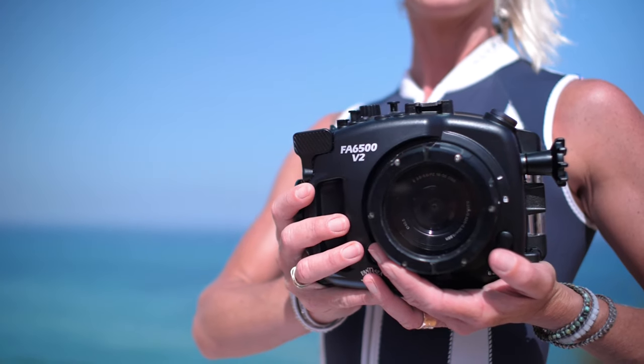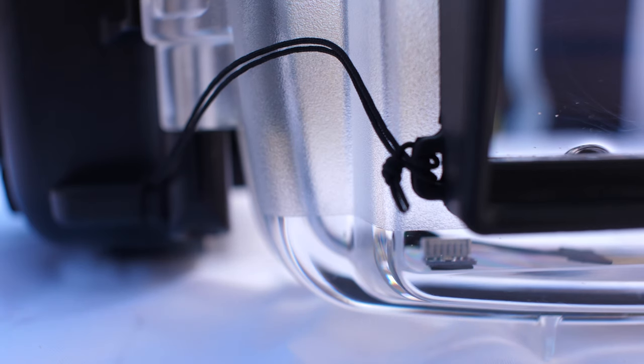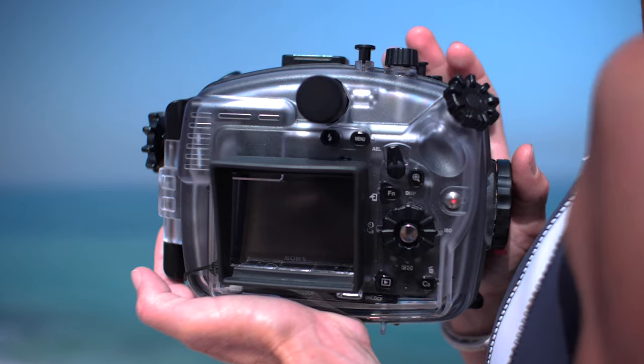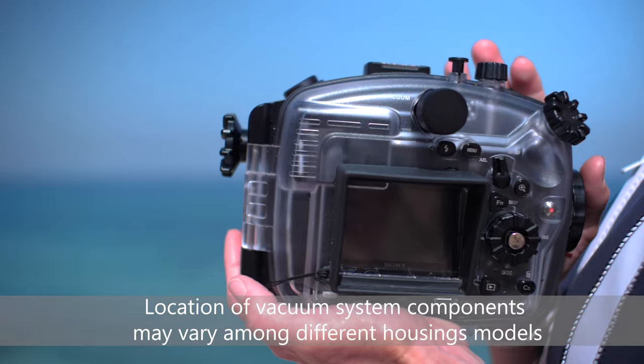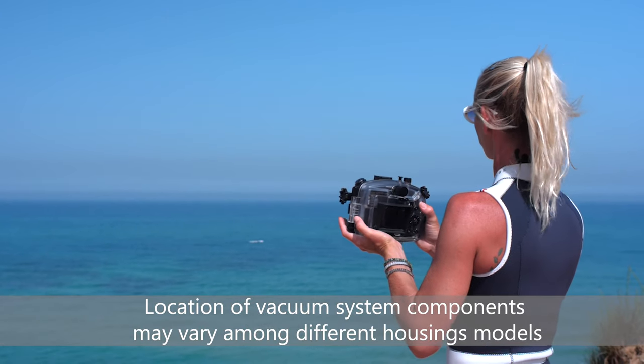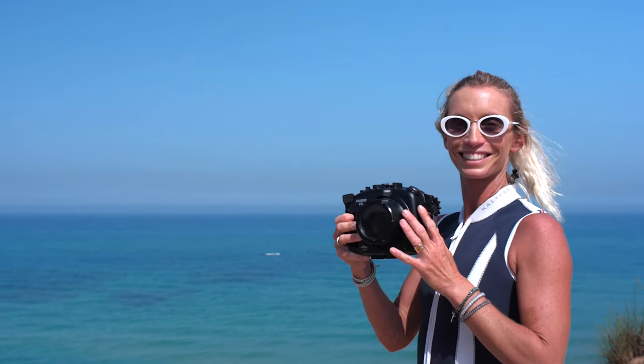The FANTASY Hybrid Vacuum Safety System is an optional pre-dive vacuum test and leak detector safety system. The system allows confirming the watertight seal of the housing prior to the dive using the vacuum system, and monitoring the housing seal during the dive using the moisture detector. Here is how it works.